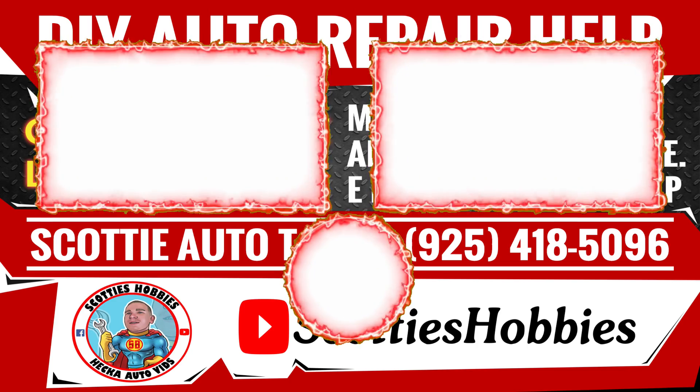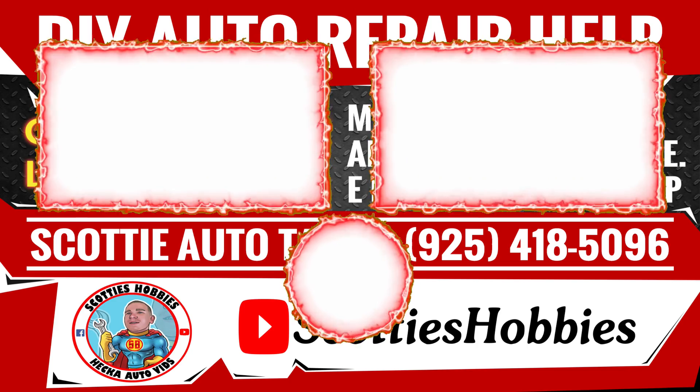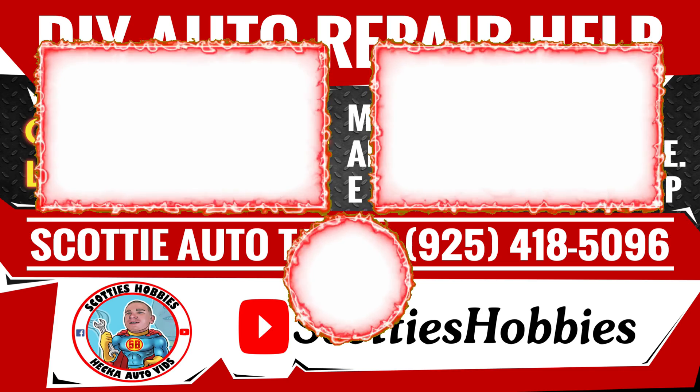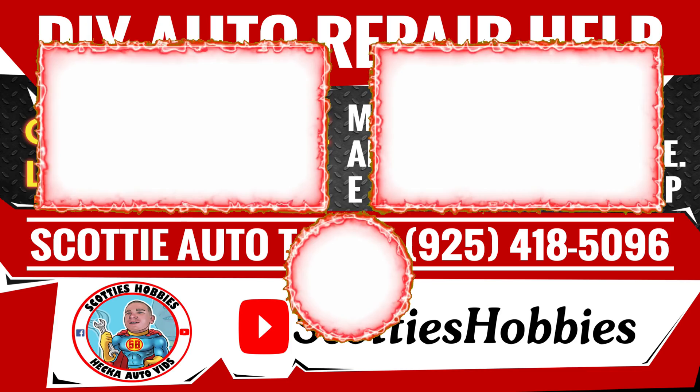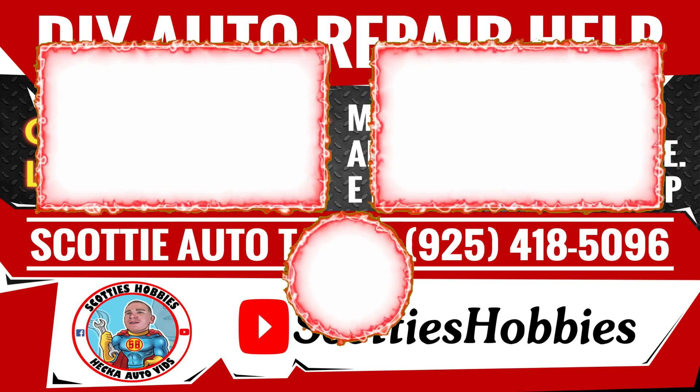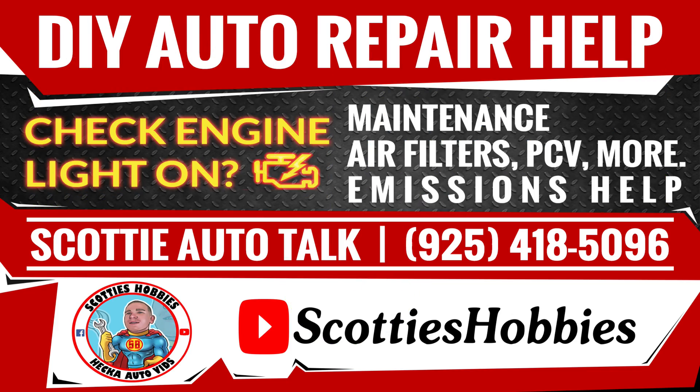If this video helped you out make sure you comment below and let me know the codes that you're chasing. If you have any questions let me know if I can help you out. Make sure you check out my video library, and hopefully you'll subscribe. I'll see you guys on the next hopefully helpful video. Thanks for checking out Scotty's Hobbies.